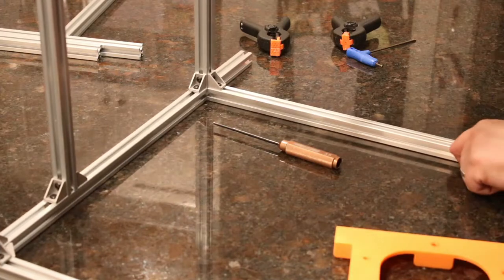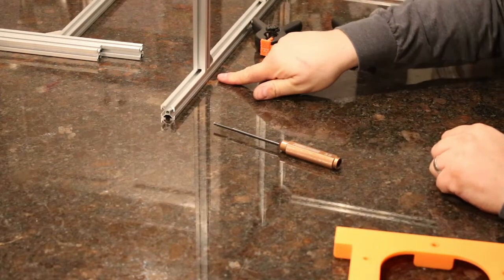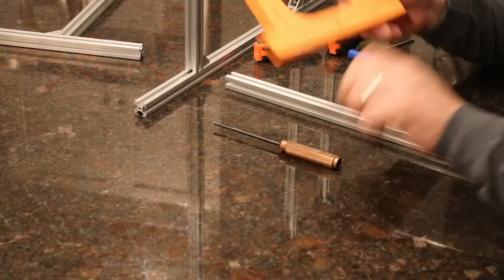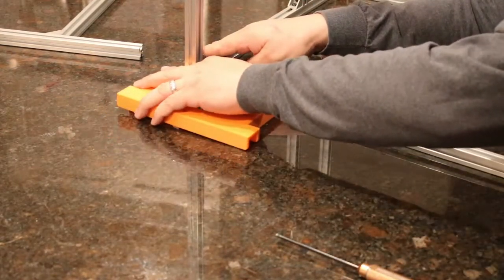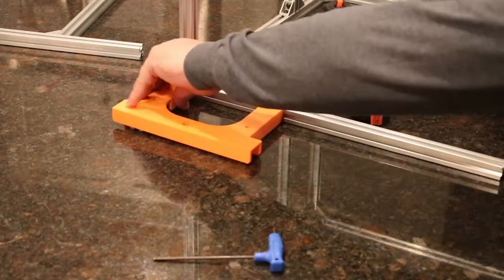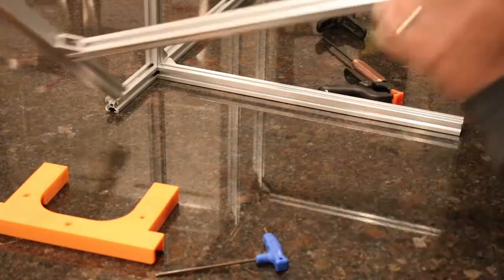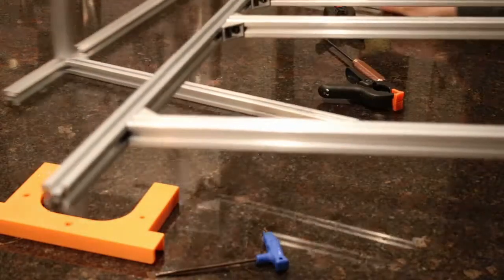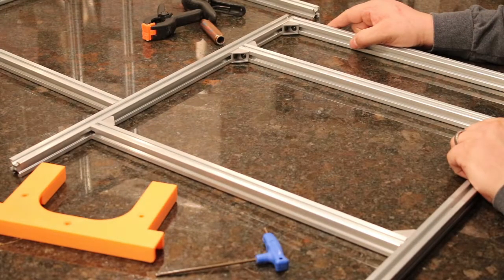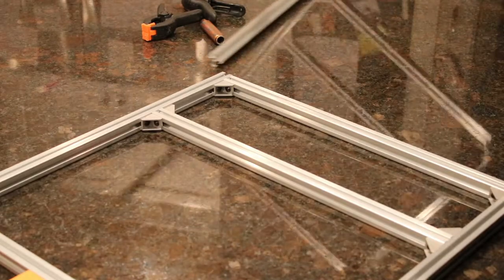Now flip the whole assembly around again and place the piece that goes here. We have more than half of the printer put together now. The last bit is going to repeat a process we just did, and we're going to place the printer upside down like so.